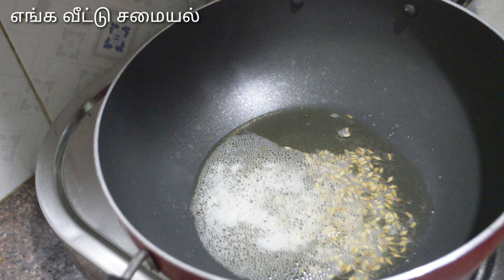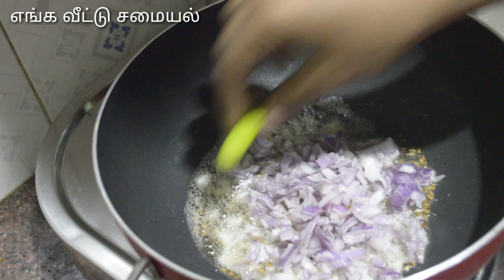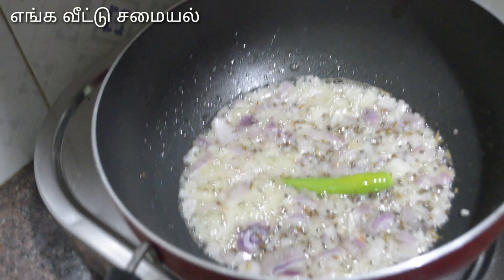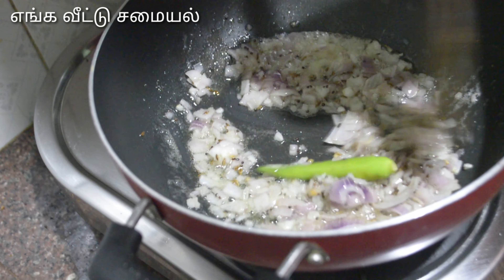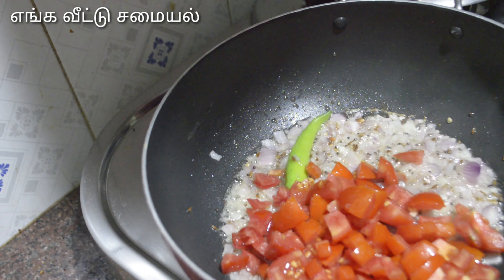It is thick for the gravy. We will use a pan — it gives a very good taste. Let's add 3 tomatoes (thakali).